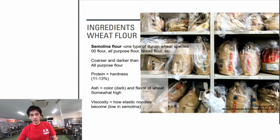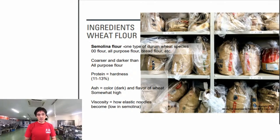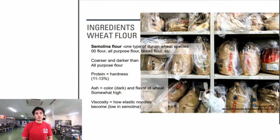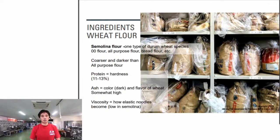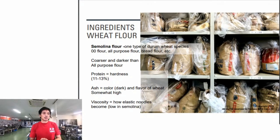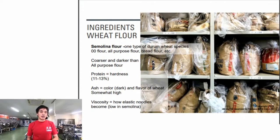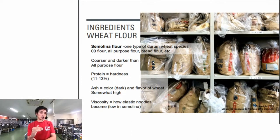Regarding flour types: semolina flour comes from durum wheat and is coarser and darker than regular flour, meaning it has bigger particles. Higher ash content - around 0.4 to 0.5 percent - makes the pasta color darker and increases the wheat flavor. Double-zero flour is milled finer than semolina, with lower ash content, similar to all-purpose flour. Some also use red flour.